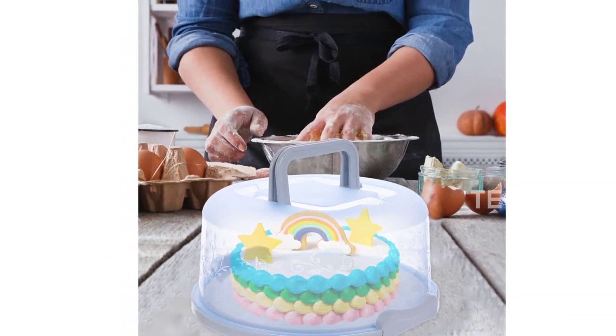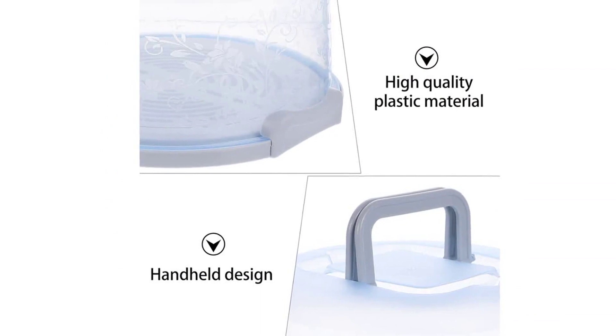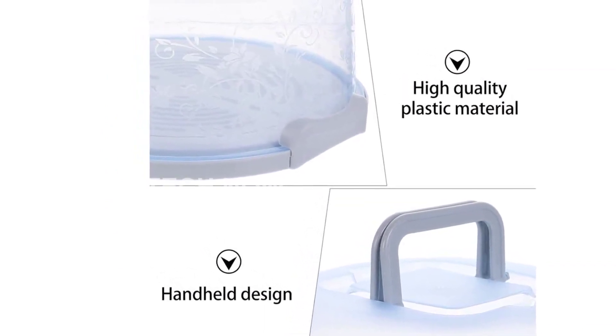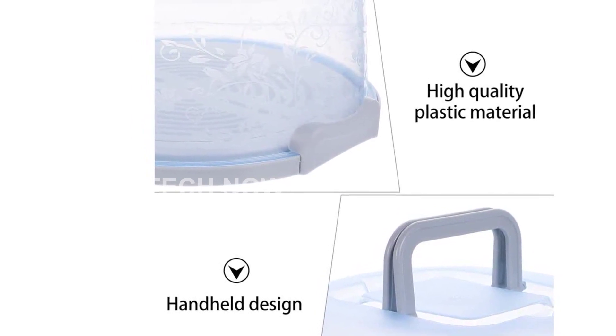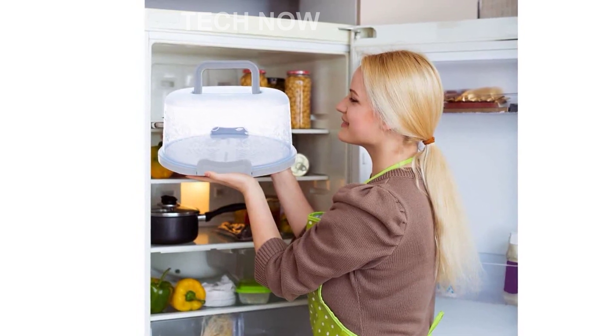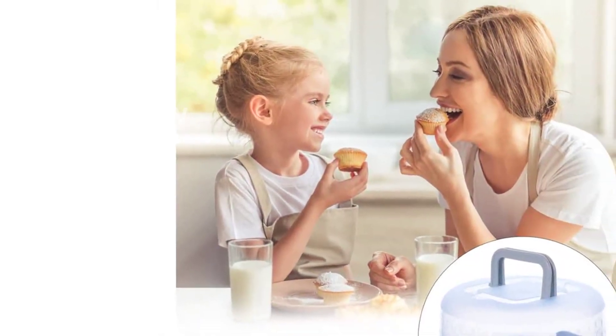In summary, the BESTOYARD Cakekeeper with Handle Cake Carrier is the ideal storage container for your cakes, cupcakes, muffins, and pies. It offers convenience, reliability, and safety, making it a must-have for anyone in the baking business or those who simply love delicious treats. Don't miss out on this amazing product. Order your cake box today and elevate your baking game to the next level.